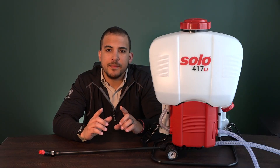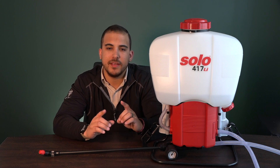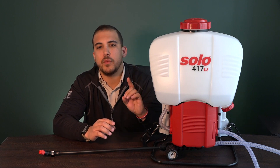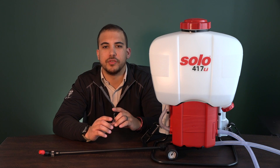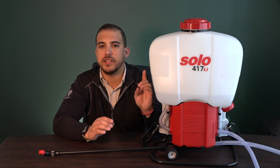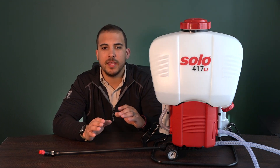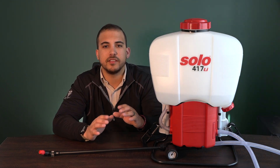Now keep in mind: ACE-256 has a 10 minute dwell time, meaning that this product has to stay wet for 10 minutes in order for it to live up to its kill claims. So using this machine, spray down a surface, let it sit, let it dry, and let the ACE-256 do its job.